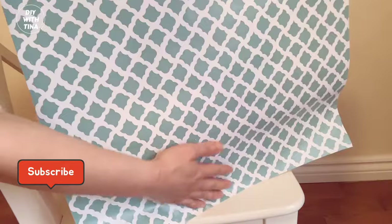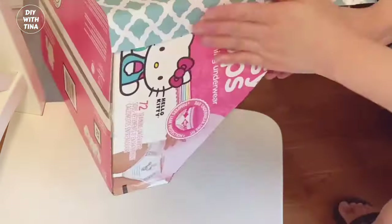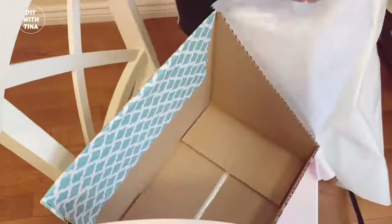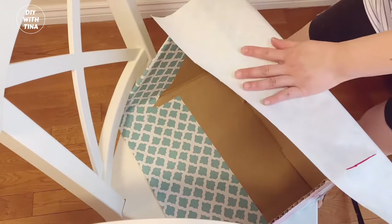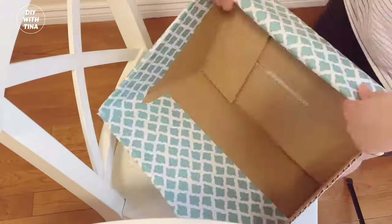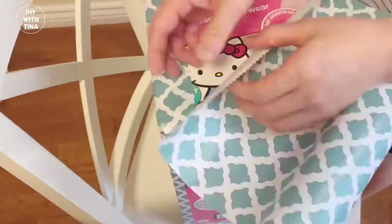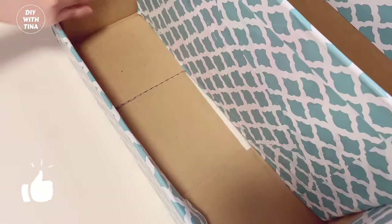For the final touch, we'll cover the diaper box with this very easy to use peel and stick shelf liner from the Dollar Tree. To use the shelf liner, you need to make sure that the bubbles under the liner are removed. The measurement guide indicated on the back of the liner is very helpful to mark and cut. Since I was running out of liner, I made use of whatever remaining pieces I had for the divider.